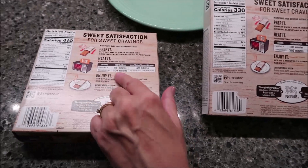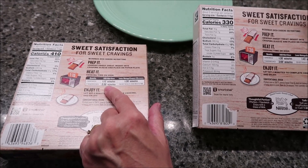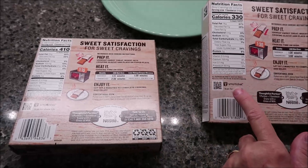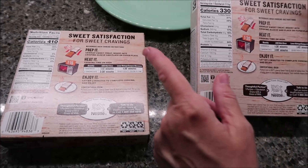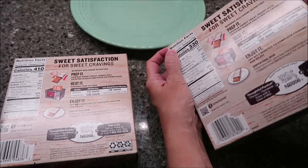We're going to do — well, now see, this one's different. This says 1:15 and 2:30. I was going to say we're going to do both of them together, but since they're different times, we'll do one at a time. So this one we'll do one for 1:15 and this one will be 1:30.